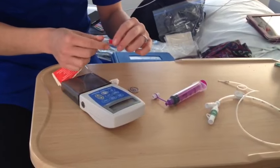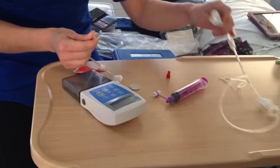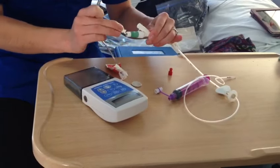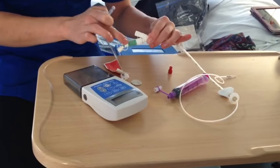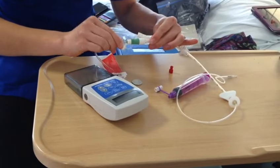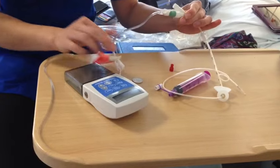Then you can place the pump down, take off the red cap and connect it to your tube. Always connect it to the green part of the tube, and always twist the part of the tube going to your pump.